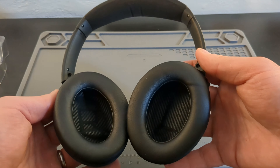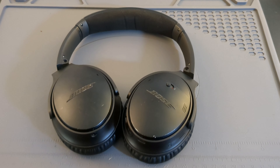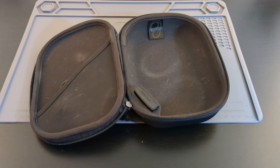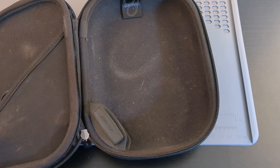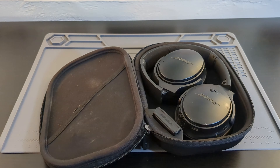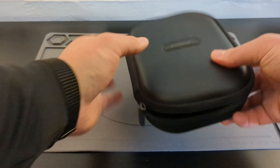I really do love these Bose QC35s. They're very light and I can wear them all day on my head without getting uncomfortable. You can see on this case the grease from my old headphone cups — it's kind of gross, but I'm just showing you how much I've used these headphones. If you can pick up a pair of Bose QC35s, one or two, I would do it. They're amazing.